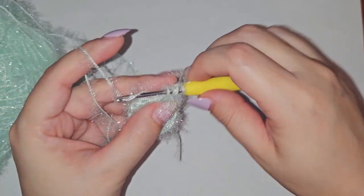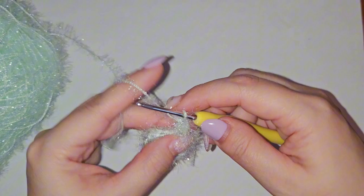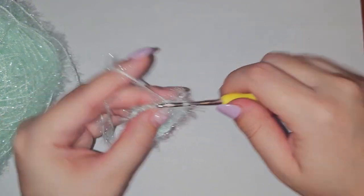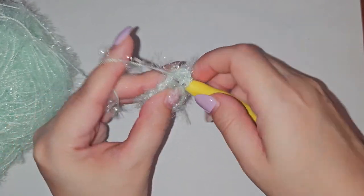You should have 24 double crochets at the end of the row, since you started with 12 — so you should be doubling your double crochets in the second row.